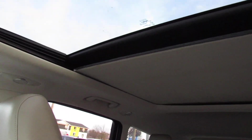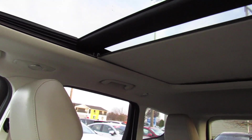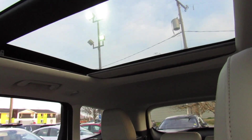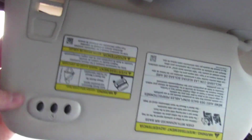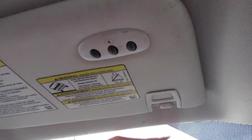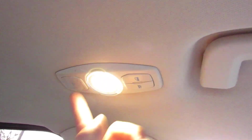You can one-touch send the shade all the way back — it will stop at a normal position, then press it again and it will go all the way back. Very nice — that lets in a very nice amount of natural light. The visor has your vanity mirror built in, and it will also slide to the side and extend. Built in as well, you do have your garage HomeLink right there, handles, and your interior lighting controls on the side.